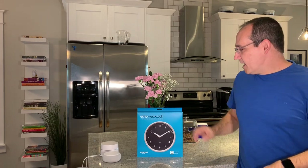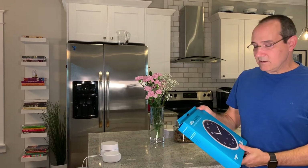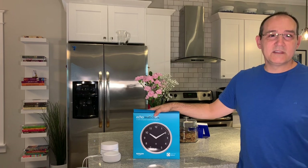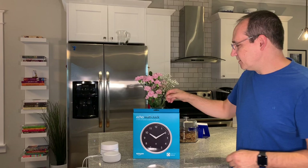Hi everyone, John here. I'm going to be showing you the new Echo Wall Clock. So I'm in my kitchen and we're going to go ahead and get this ready. This is the new Echo Wall Clock from Amazon — just came out. It's only $30 and it's really a great buy. So let's go ahead and take a look at it.